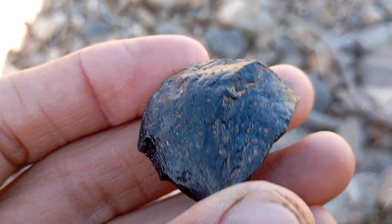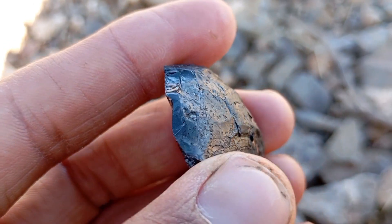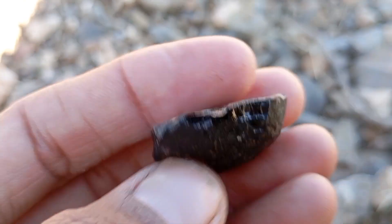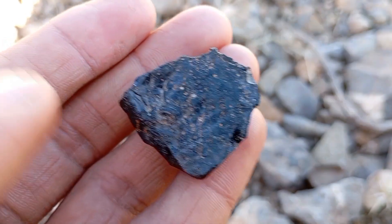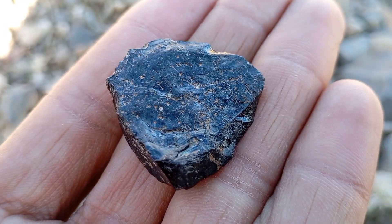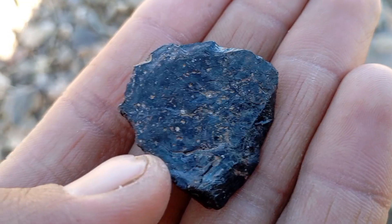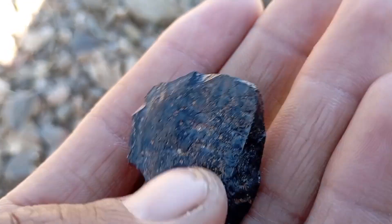A black carbon diamond is a natural diamond composed of microscopic carbon inclusions that give it its dark color and opaque appearance. These diamonds are typically found in Brazil and Central Africa and are valued for their rarity and toughness rather than brilliance. Key characteristics include opaque or very low transparency, high hardness at Mohs scale 10, dull to metallic luster, and a porous internal structure.